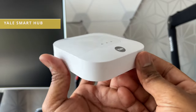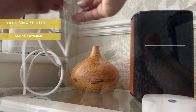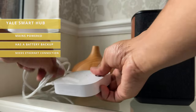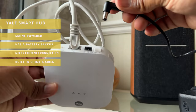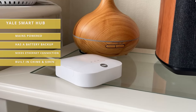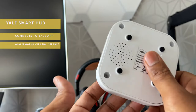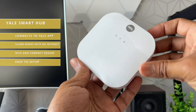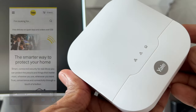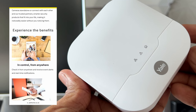This is the Yale smart hub — it's like the brains of the system. It needs to be connected to your home internet router using the supplied cable, which does limit where you can place the hub as it must be within easy reach of an ethernet port. As well as being mains powered, the hub also has a built-in battery as a backup in case of a power cut. If your internet cuts off, the system will still keep running as the devices are connected via radio wave. The hub uses the internet connection to keep the system connected and updated with the Yale app. If your internet went down, you'd need to turn the alarm off using a keypad as the app wouldn't work. The hub also has a built-in internal chime and a siren — and even though it's a small little thing, the siren is incredibly loud. You can literally feel your ears vibrating.